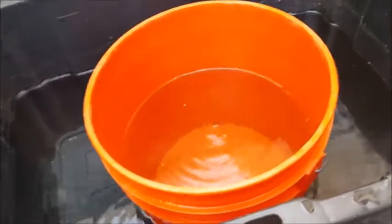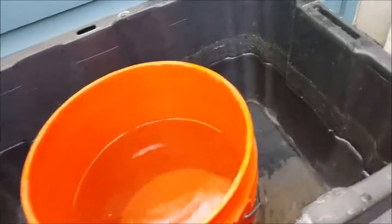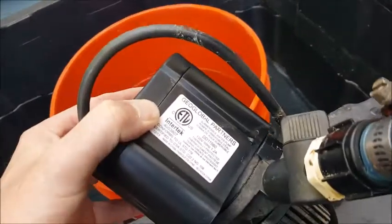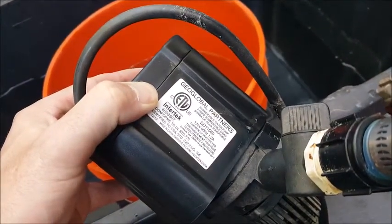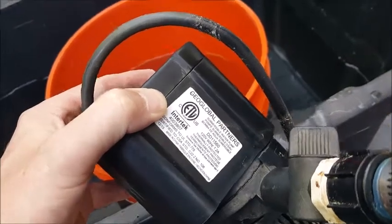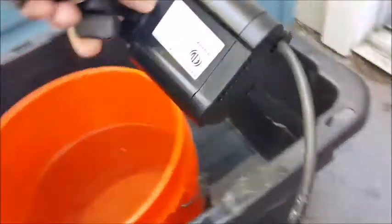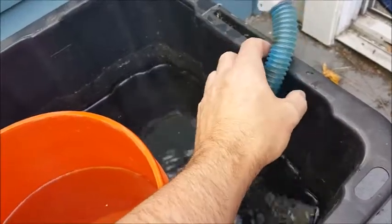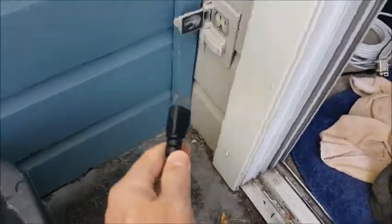So I actually found this pump. It's a pond pump at Home Depot, and you can also get it on Amazon. It's 560 gallons per hour, and it seems to do a great job keeping up with the water. I have to dial it back, so I'm not using all of the pump. And it's convenient for me because I have an outlet right here.